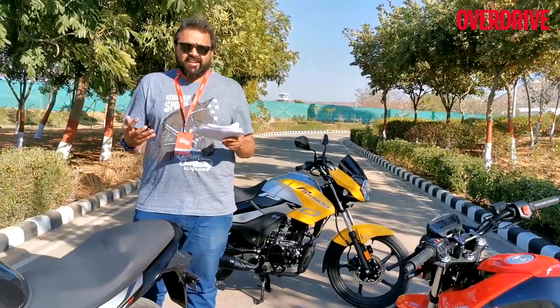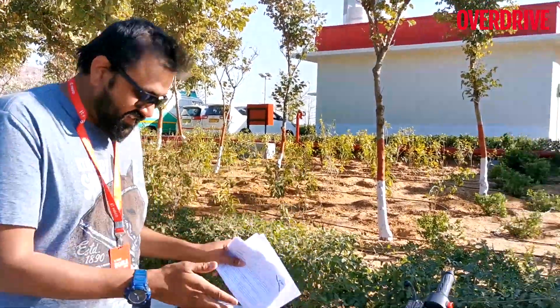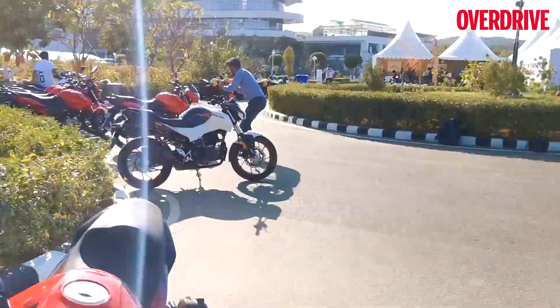We are in Jaipur at Hero's premier facility called the Center of Innovation Technology. I'm sure you've seen the X-Bus 200 rally kit, and now we will be talking about three more motorcycles. But first is this — the Xtreme 160R. Now what all does it get? Let me tell you.